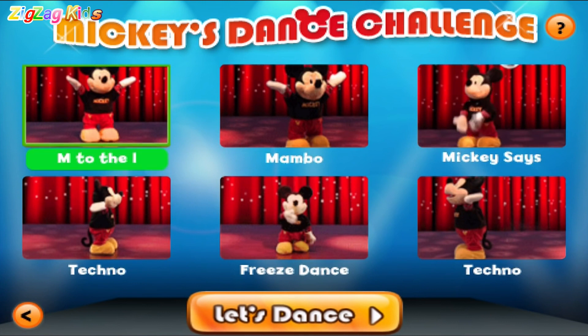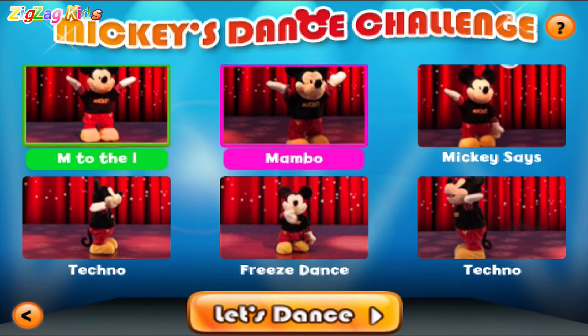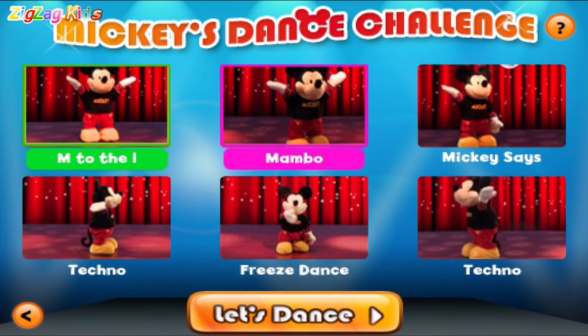M to the I! Go Mickey! Mambo! Shake that mousketail!